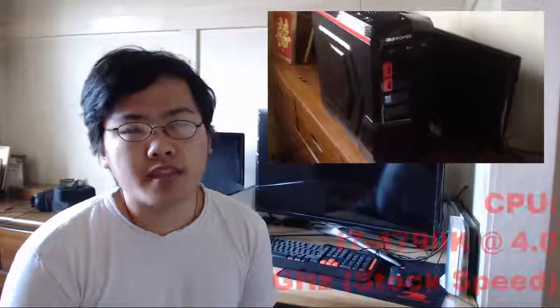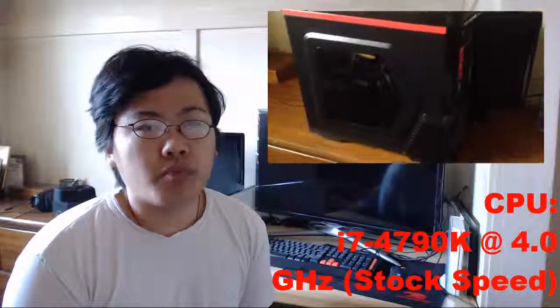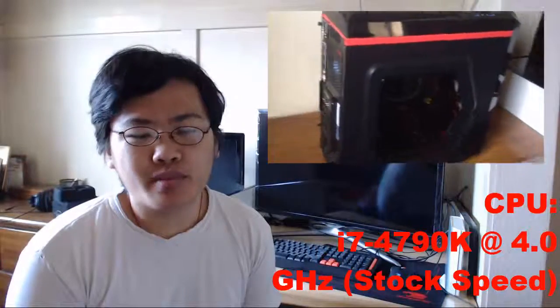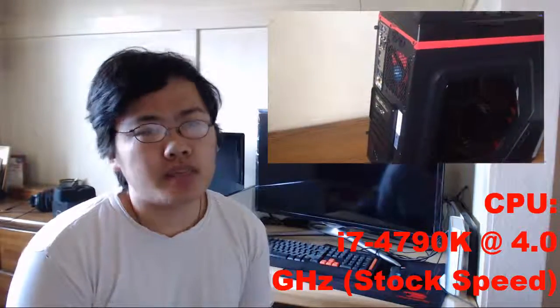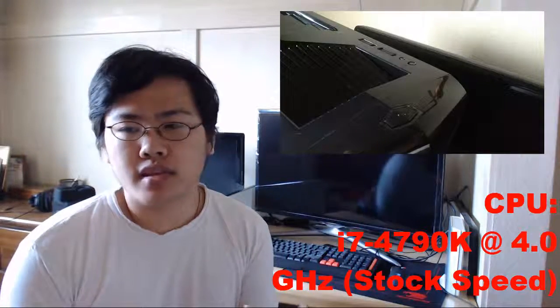Let's start with the CPU. I got the i7-4790K — it's a really good processor. The reason I chose it isn't just because it's overclockable or an Intel product, but because I need the CPU to help with editing, playing games, and recording.